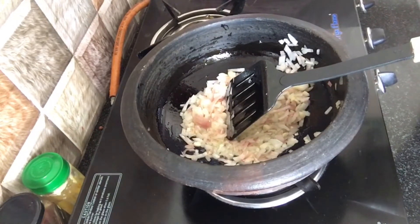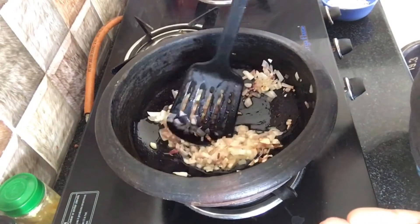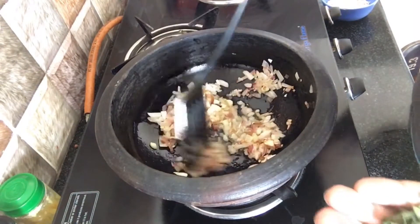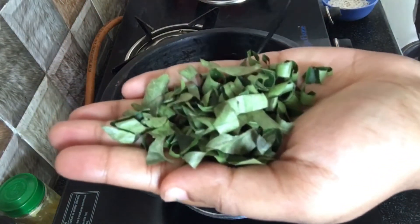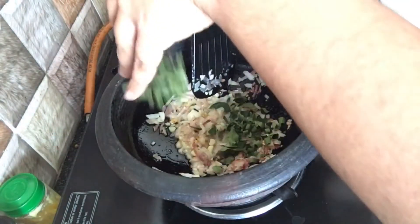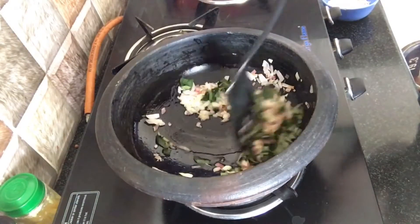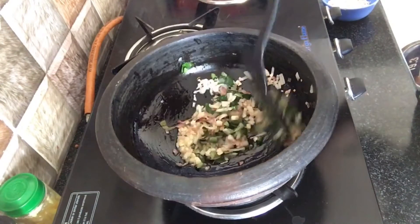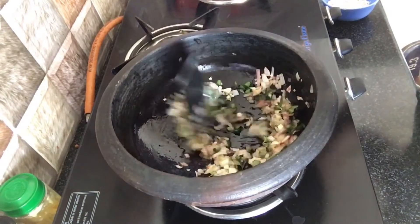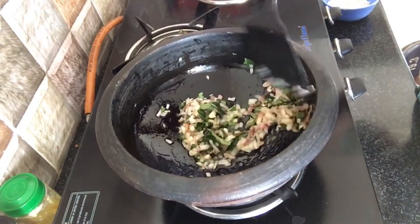So let's take a look at one or two or three of them. It's a good smell. Now the smell has a nice smell.